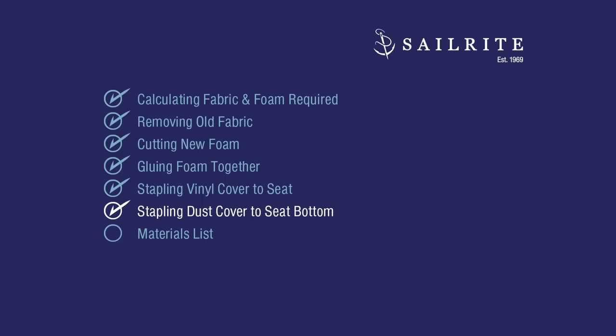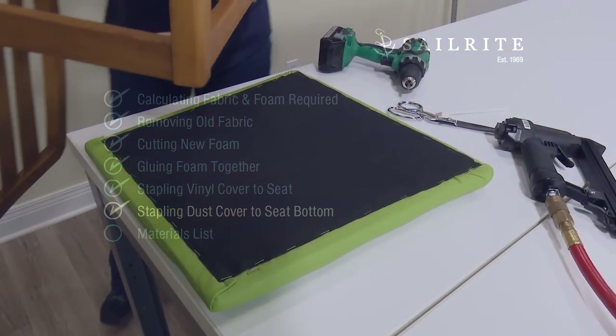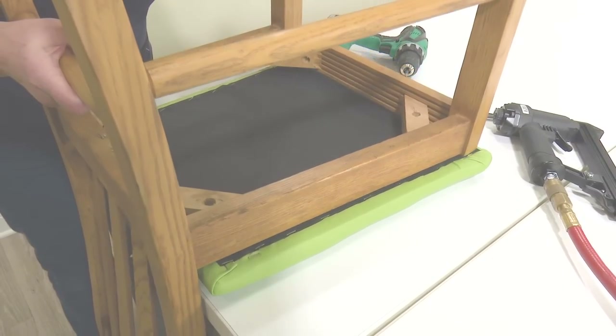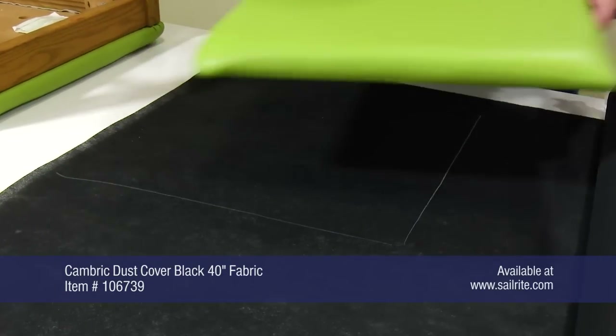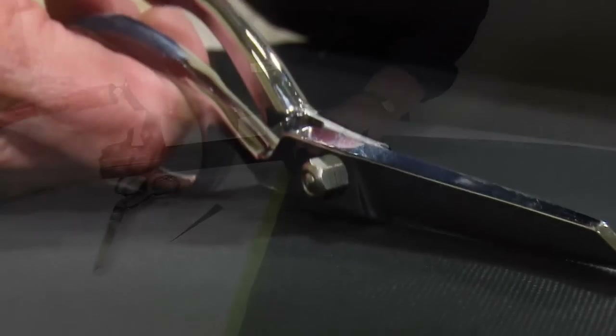Stapling a dust cover to the bottom side of our backer board is an optional step, however it makes the chair look good when it's flipped upside down. To give the underside of our chair a professional look, we're going to cut a Cambric dust cover black to size.